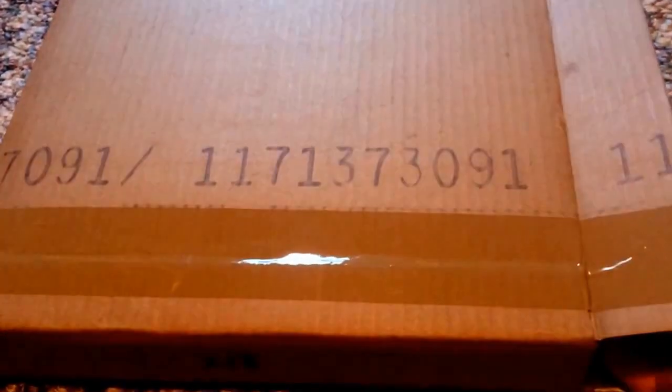Alright, so we're back with a second unboxing video. This is going to be the unboxing of a surprise weapon, and you'll know it by the title, but it's my new edition, so let's see if I can get it out of the box here.